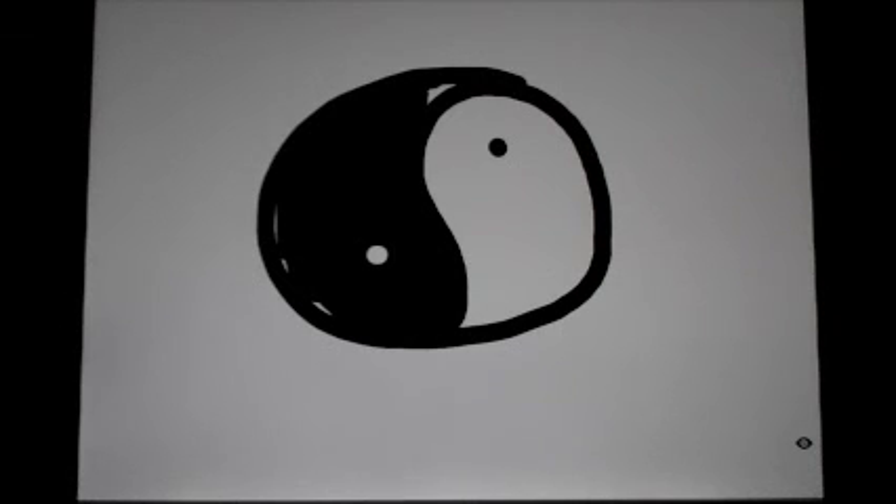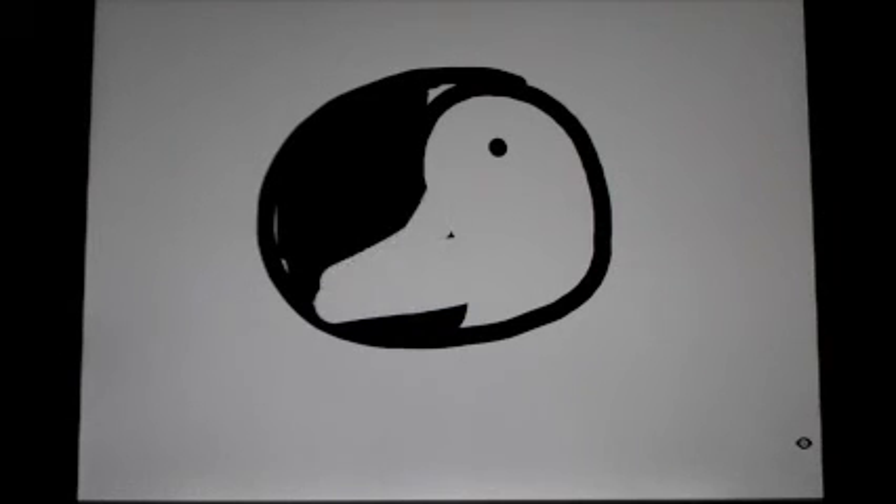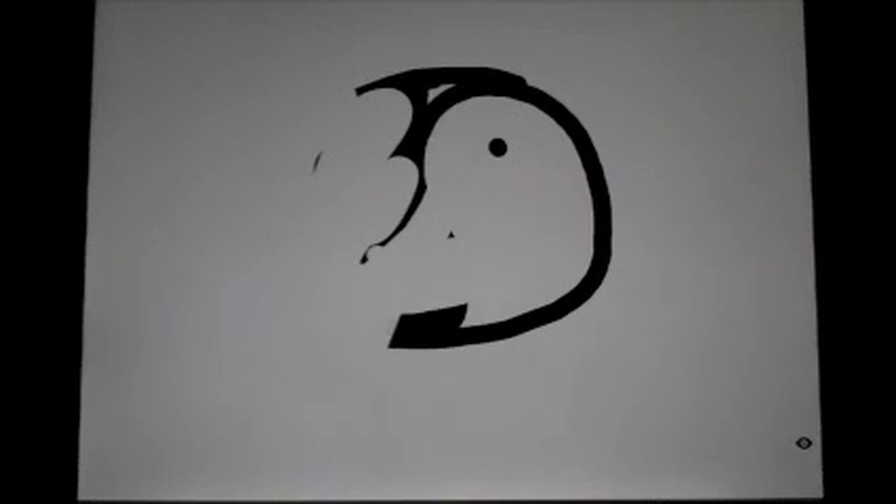The Taoists that created this symbol believe that the white side, being purity or yang, cannot exist 100% as yang. It always has to have a little bit of yin in it, hence the black dot. And the yin side always has to have a little bit of yang in it. Now, the Koreans use a slightly different version of this symbol — they use a blue and red version of it with no dots. I'll explain why that is in just a second.